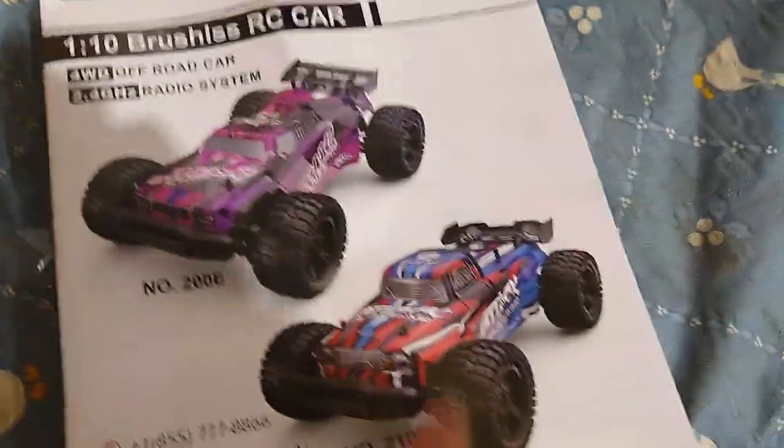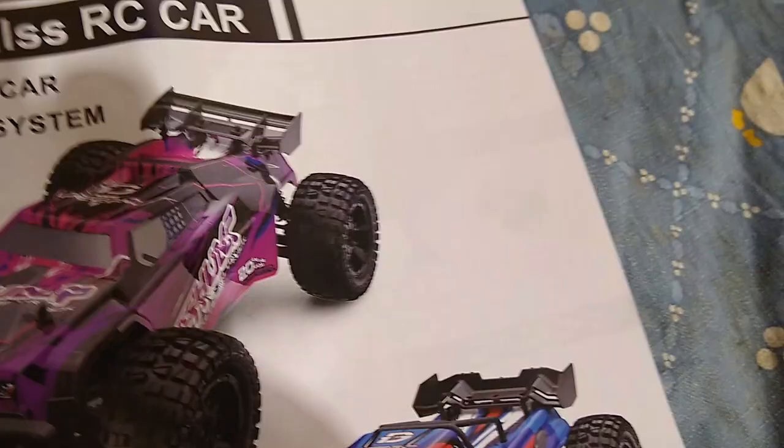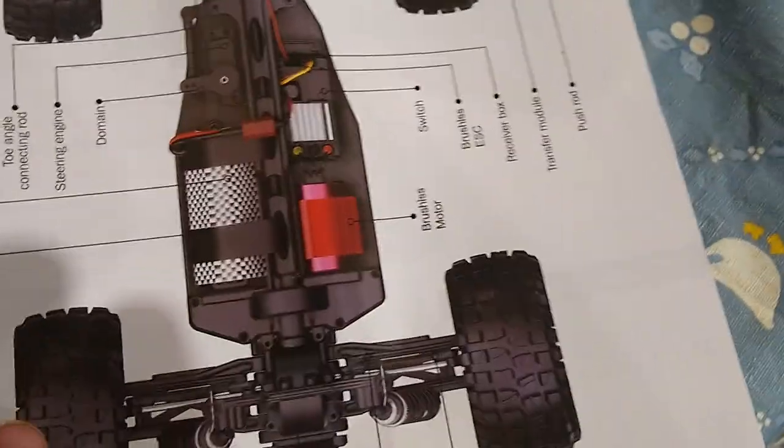There's the box with the instruction manual. We got this one — the 200E. I'm pretty sure the only difference between the models is the bodies it comes with and the style. I just got this one because it looks more aerodynamic and less prone to a rollover. As far as I know they're probably exactly the same. Looks like there's a lot of plastic.